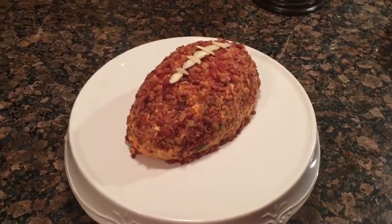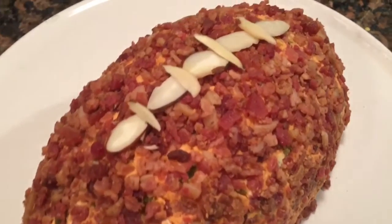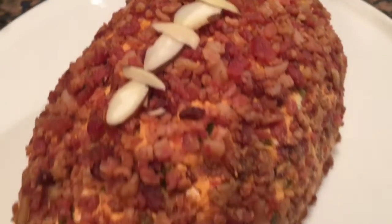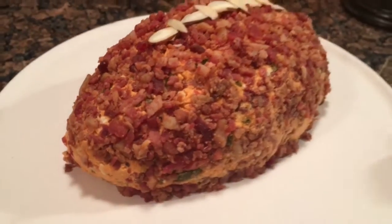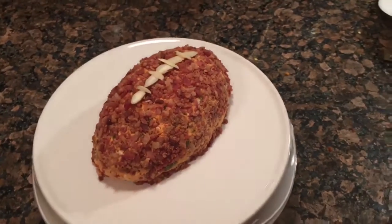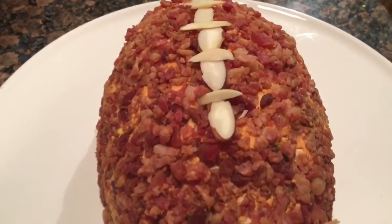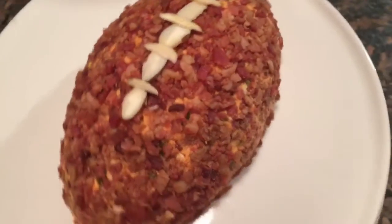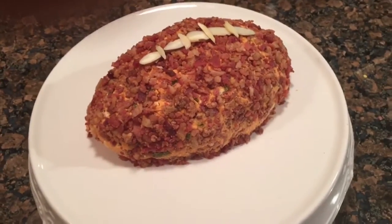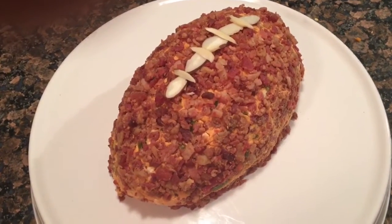Alright guys, here it is all dressed up like a football. If the Patriots were in this game, I'd actually deflate the ball a little bit, but since they're not in it, it's fully inflated — we just checked the pressure. Trust me, this is a delicious recipe. You've got bacon, blue cheese, cream cheese, jalapeños, bacon on the interior, and garlic. It's a really nice combo.